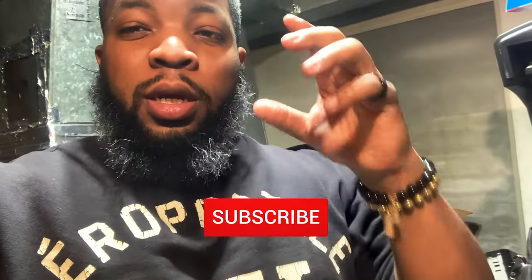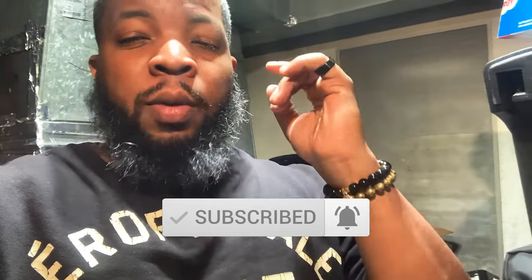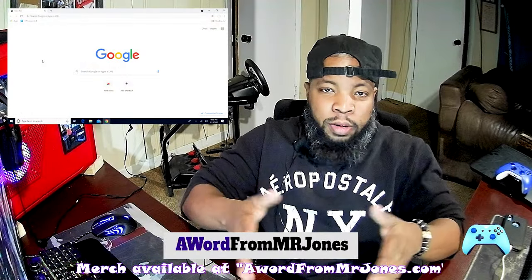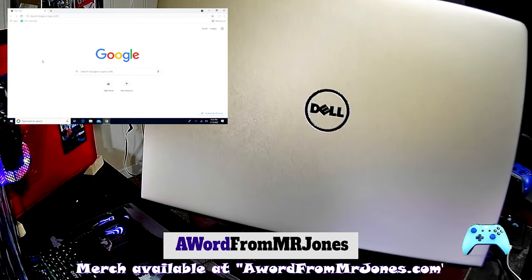Before we get to the video, if this is your first time watching this YouTube channel, please be sure to hit that subscribe button and hit the notification bell so that you can receive notifications when I post a video or whenever I do a live game stream. We do some cool stuff here, so stay tuned and subscribe. I've got my laptop in front of me — you guys probably won't be able to see it, but just trust that I have it.